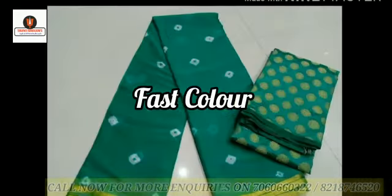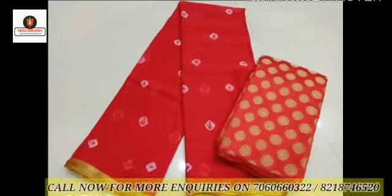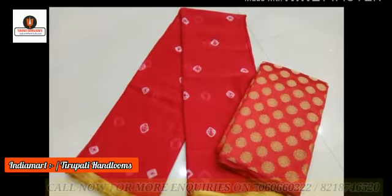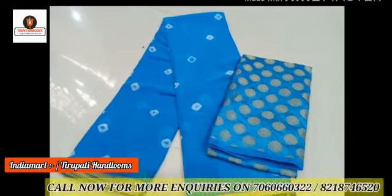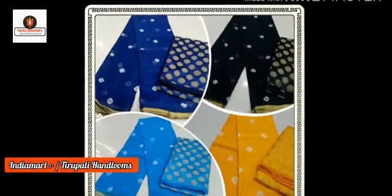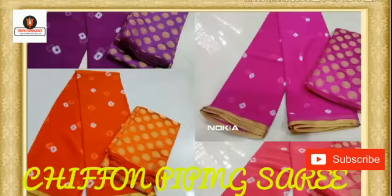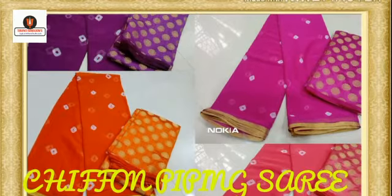Different colors are available in this collection. For more information, call now on the following number. Please give a like, share this video, and subscribe to this channel. Press the bell icon so you will not miss any updates. Thanks for watching.